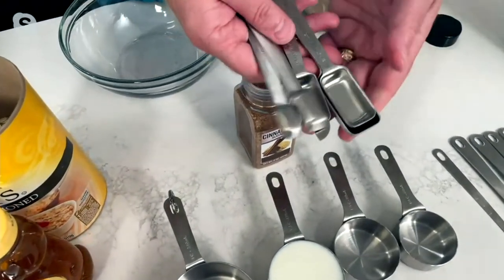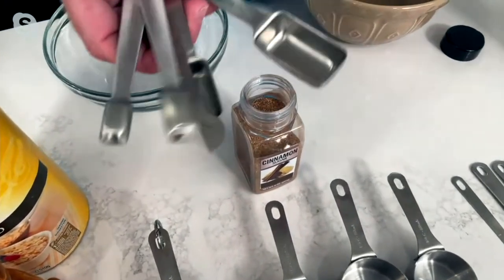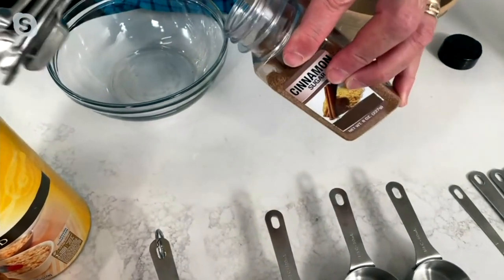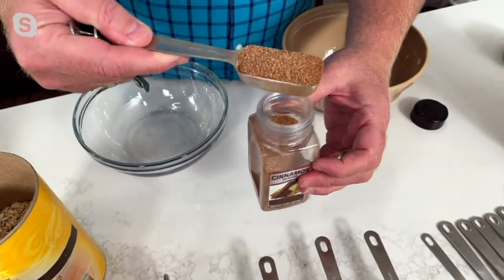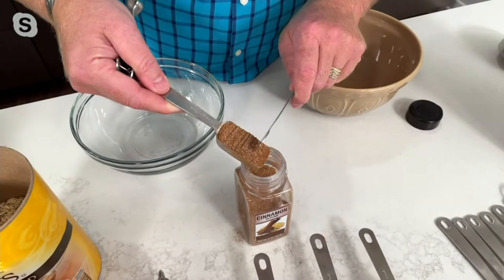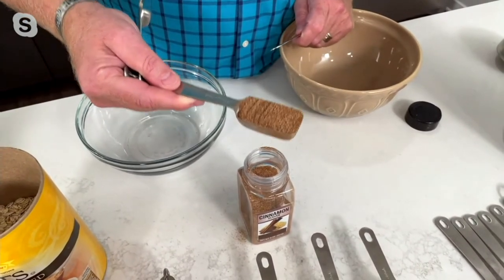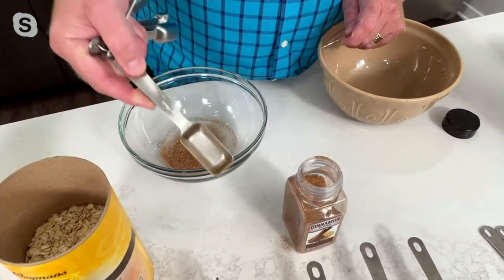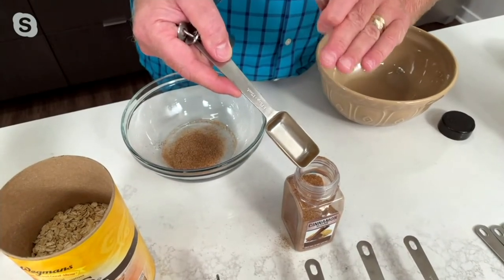The spoons — it's important to note their shape. They're not round; they're oval on purpose so you can get into spice jars. Watch this: this is the largest one, the tablespoon. I can still get it into the cinnamon all the way into that bottle. And because of the level — watch this — make sure it's right and level it off perfectly. Now you've got a perfect tablespoon of cinnamon for that recipe.